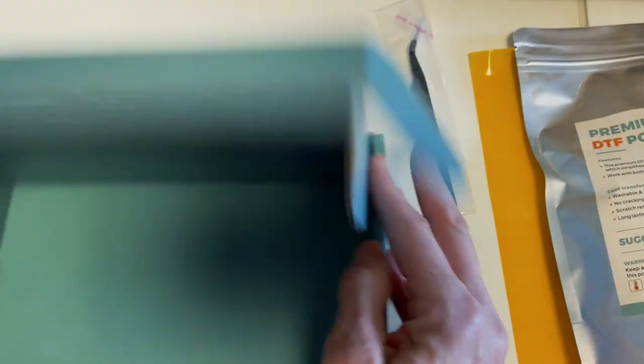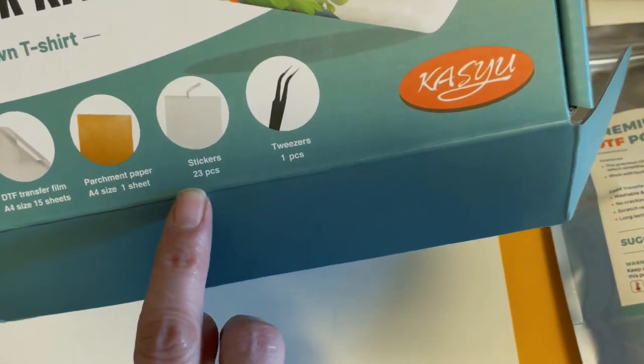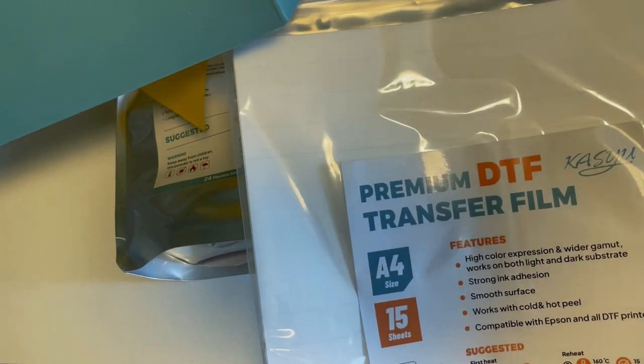I am excited to try this whole thing. It also says it comes with stickers, though there wasn't a separate package for stickers. I'll figure out — maybe it's in one of these packages when I open it.